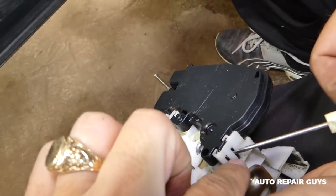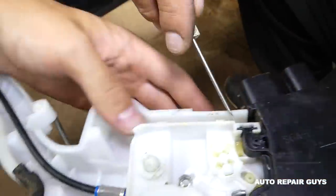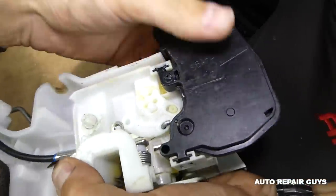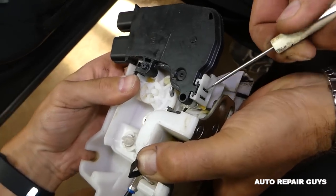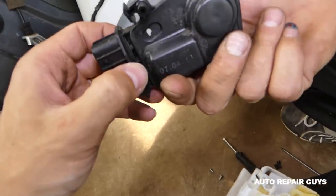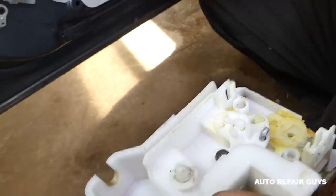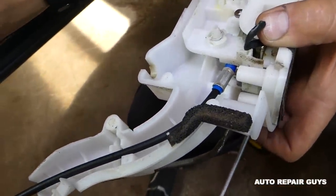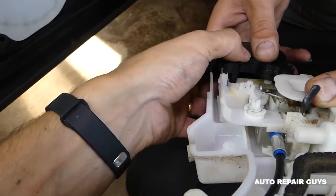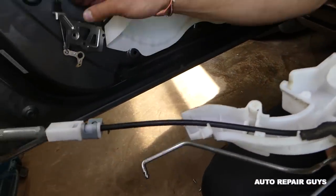Lift it up. Now we need a small screwdriver — spread the clip here and pull on the actuator, and there is one more clip on this side. Pull it out carefully. All we have to do is grab the new one and push it back in. Make sure they're facing the same way — it should be oriented like this.